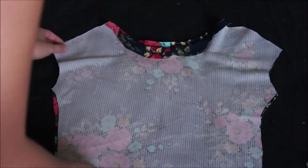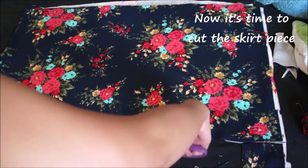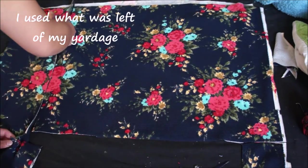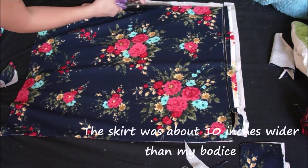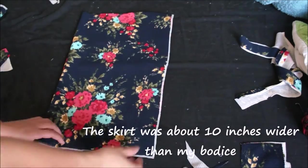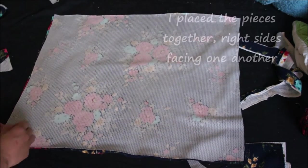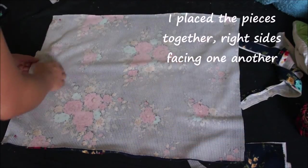Now it's time to cut the skirt piece. I use what was left of my yardage, making sure all the sides and the bottoms are even. The skirt was about 10 inches wider than my bodice, which is why I had to create pleats. You can also do a gathered waistline — the width really just depends on how flared or flowy you want your hem to be. Then I place both pieces right sides together, pin the side seams, and sew where I just pinned.